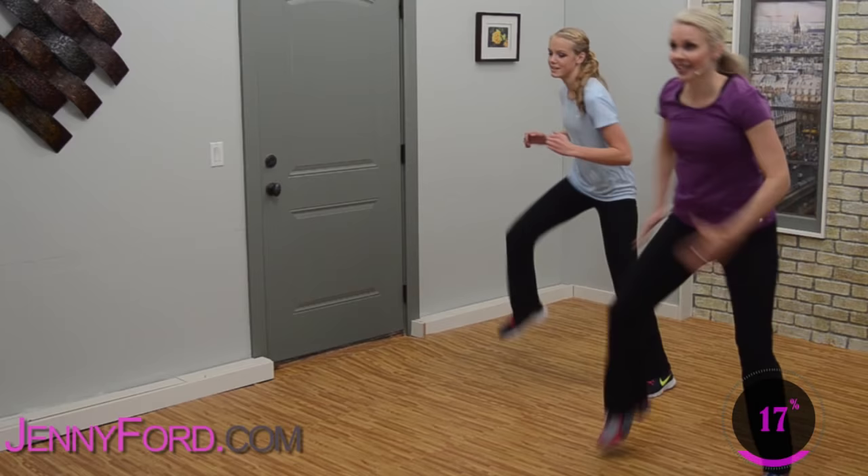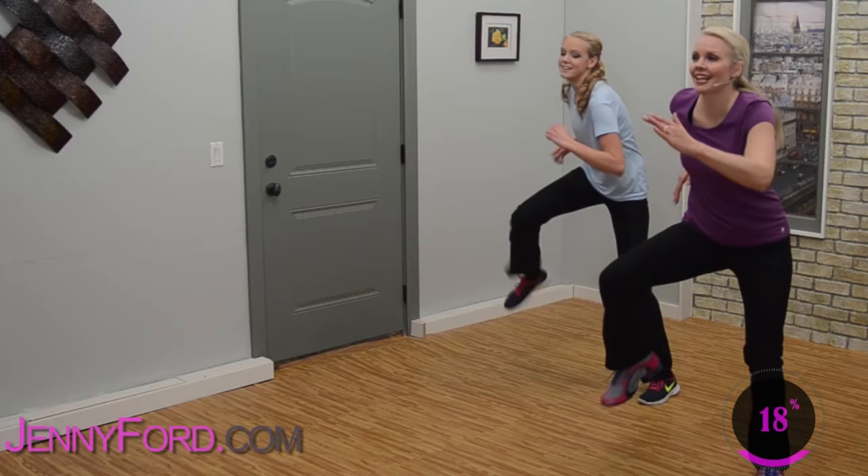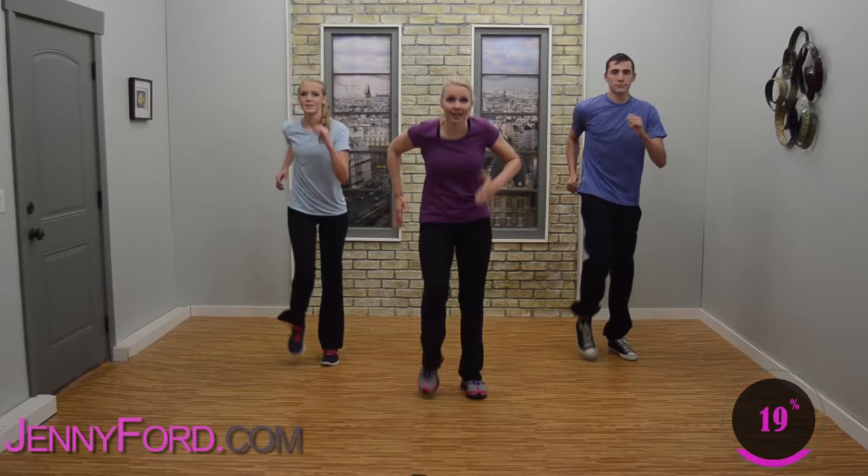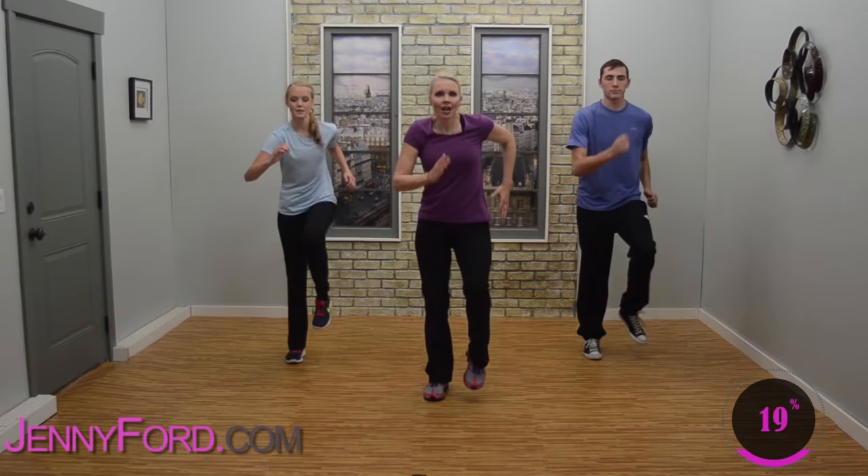Wide marches — wide. Really try to pick those knees up. Four, three — back to narrow marches, pump it out. Heart rate should be coming up. You're doing great — hang in there.